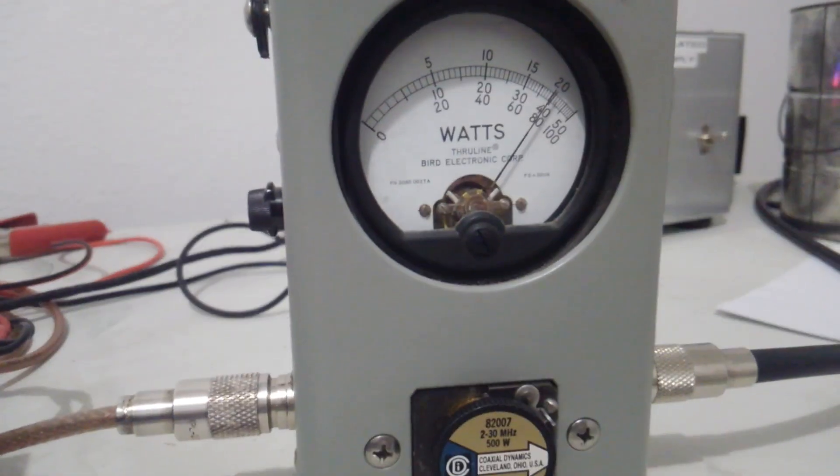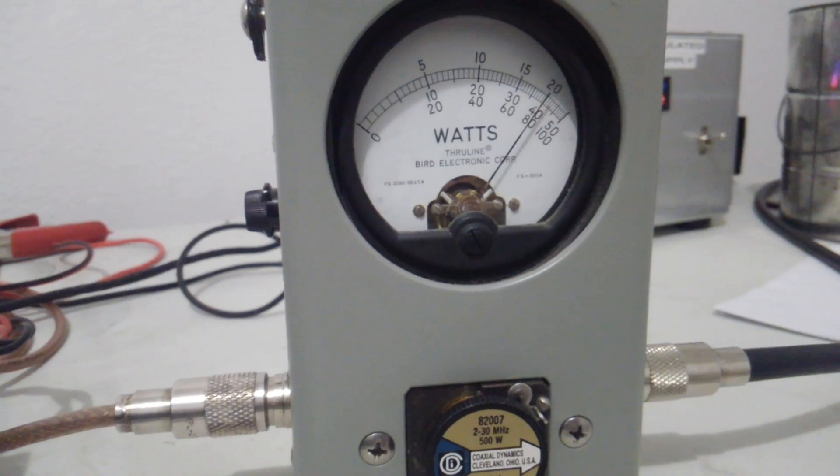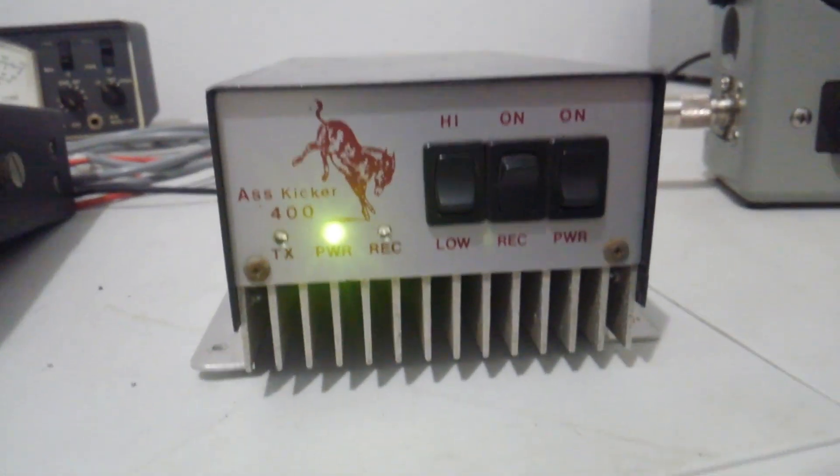On high peak, it's drawing about 24 amps and hitting 400 watts on the dot.